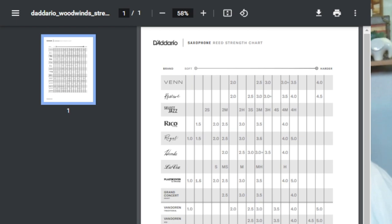If we look at the Grand Concert Select reeds, right above the Van Doren line, you can see that a 2.5 Grand Concert reed is considerably softer than a Van Doren 2 strength reed. A Grand Concert 3 is considerably softer than a Van Doren Traditional 2.5. So looking at everything through the lens of Van Doren Traditional, a Grand Concert Select 3 is about equivalent to a Van Doren 2.25.